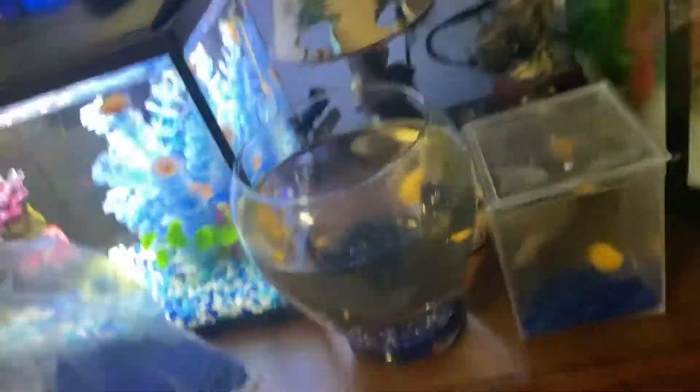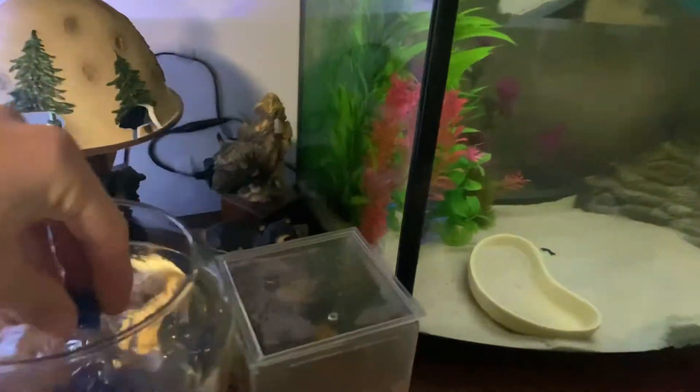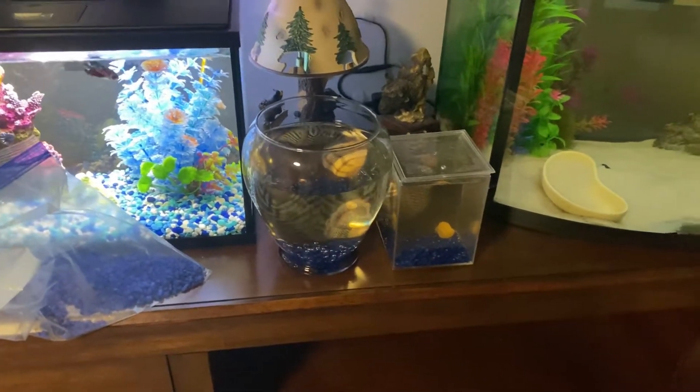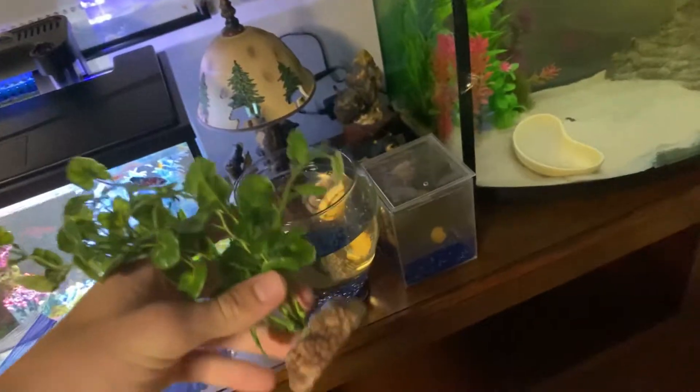He now has gravel in there about an inch thick, and it'll get thicker once the rest goes in. Now I'm going to find a plant. I don't know if he'll like it. The bottom area is all covered — maybe a little more on that side. I'll look for decorations and be back when I find something. This plant came with the 55-gallon stand — just something I got with that used 55 I bought.